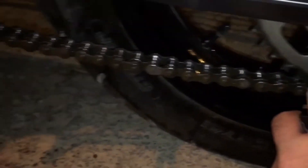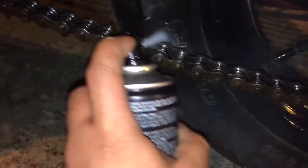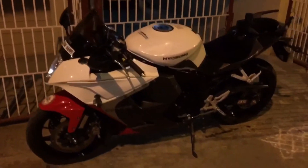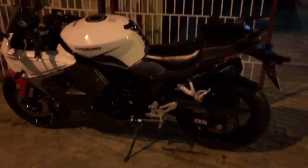Sorry for the video quality, guys. Seeing the rust, I was really afraid and I had to lubricate it today, and there was no one helping me make this video better. I have applied the C1 chain cleaner and we have to leave it aside for five minutes.